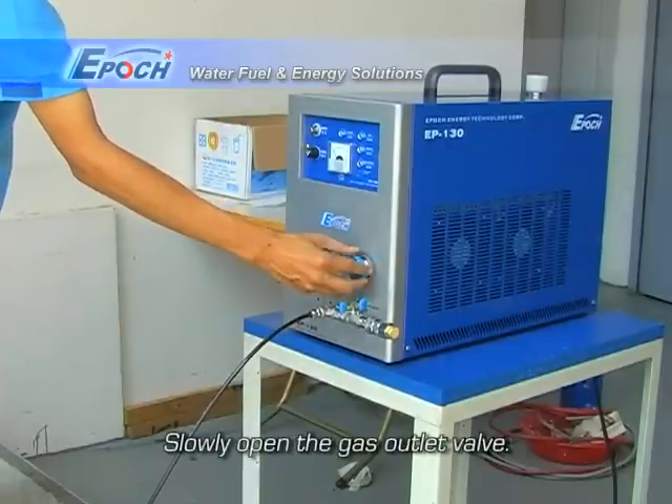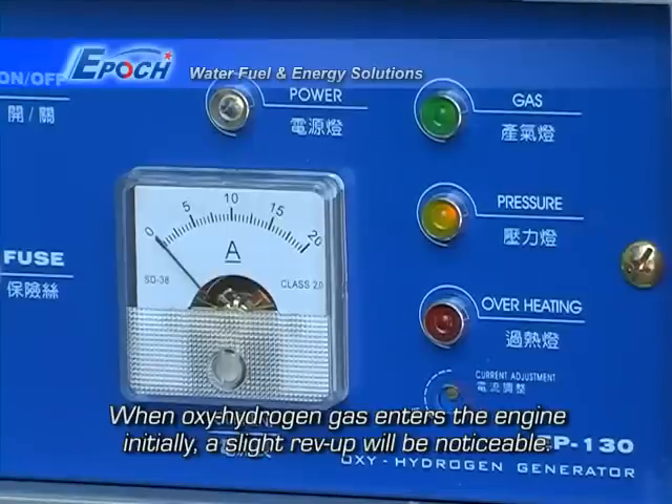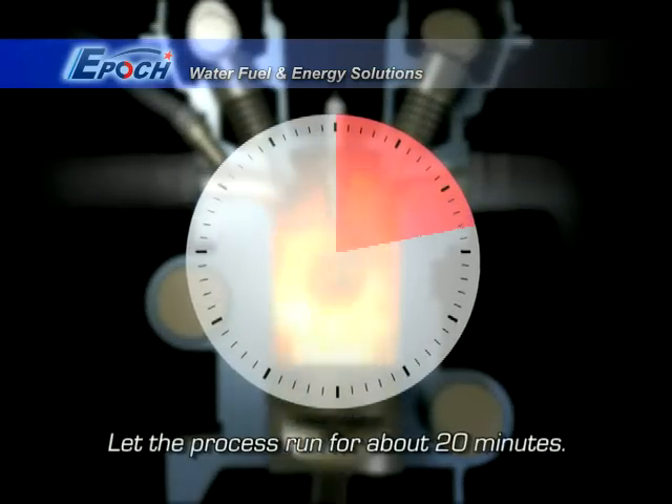Slowly open the gas outlet valve. When oxy-hydrogen gas enters the engine initially, a slight rev up will be noticeable. Let the process run for about 20 minutes.